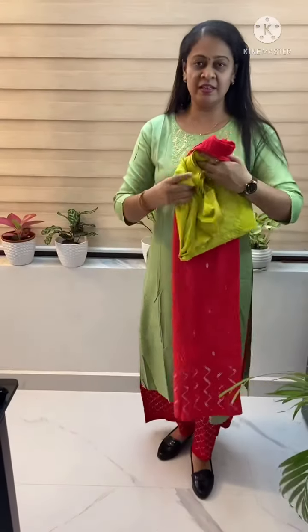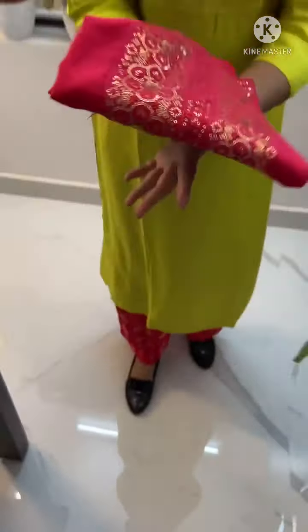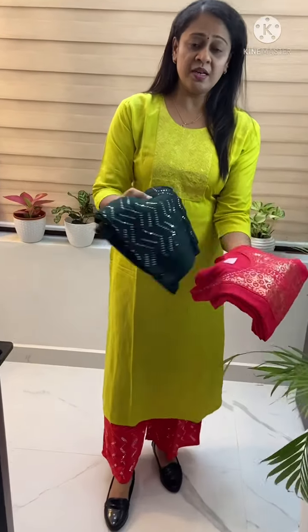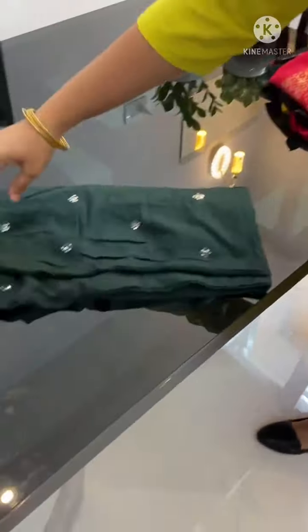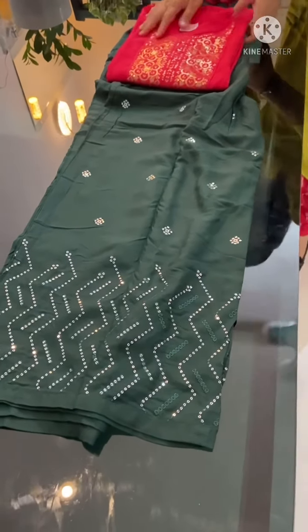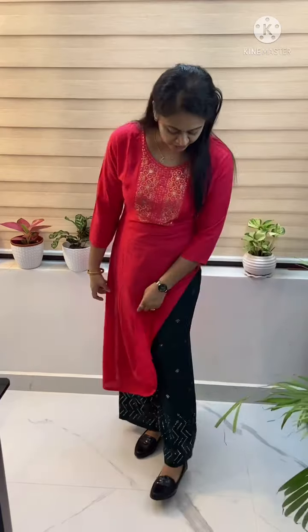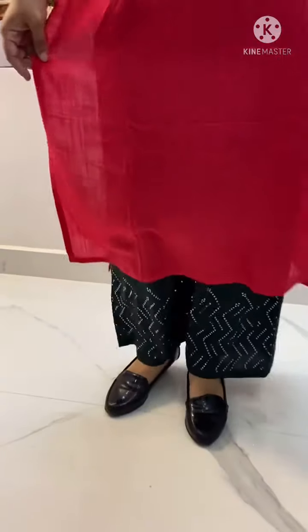This is the third combination and third pattern. This is a dark piece with a different sequence. This is a bottle green combination. This is a rayon fabric — no lining here. The same combination includes a dark peach color and bottle green color.